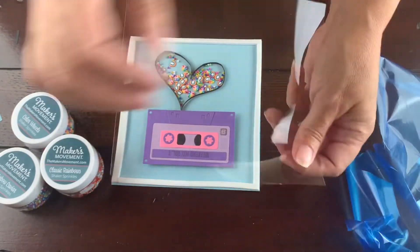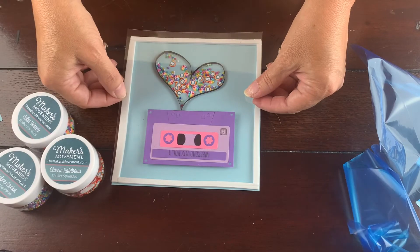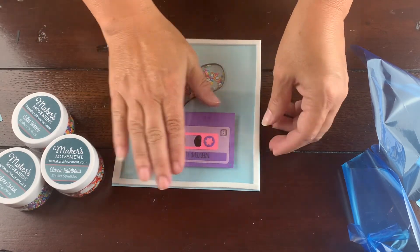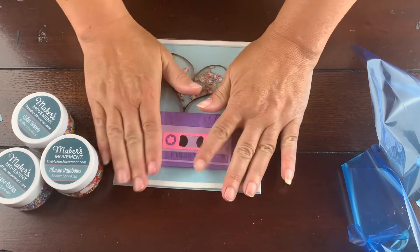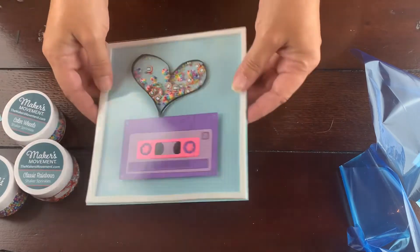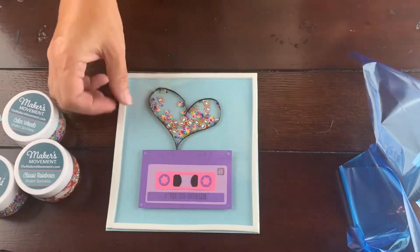I'm ready to seal everything into place, so I'm using the acetate that's also from Makers Movement. I love it — it's so clear, like glass. When I put that on top I have now closed everything in place, so I can shake my little sprinkles around.